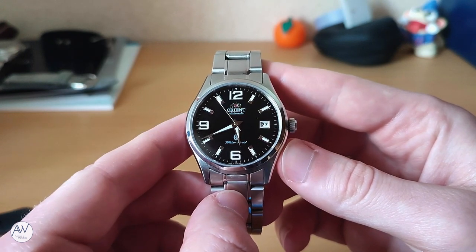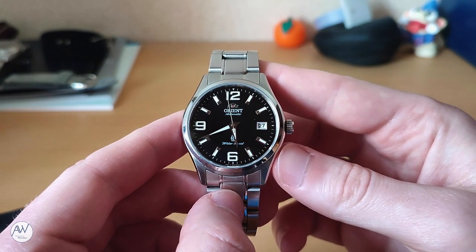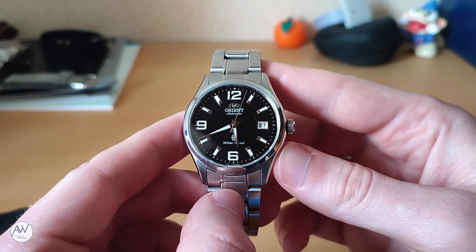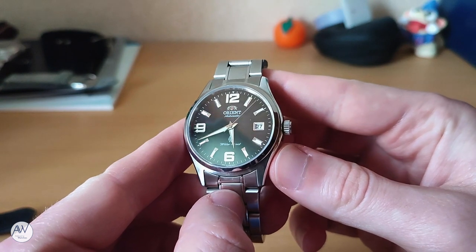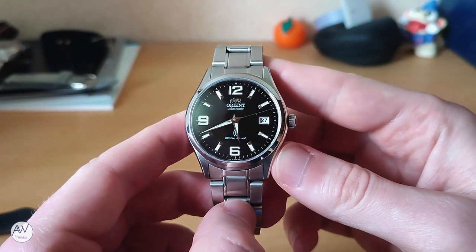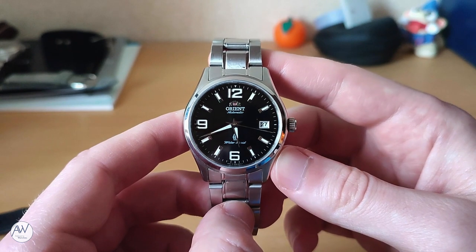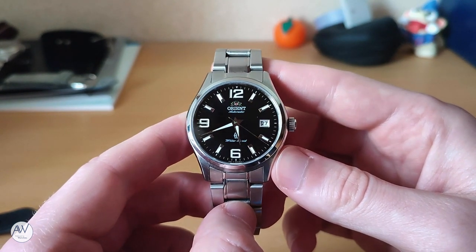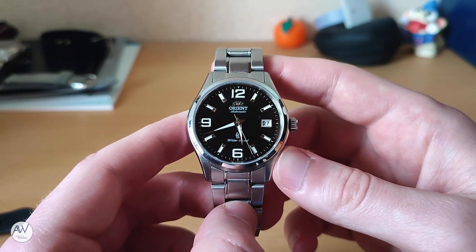Also just like my Orient Oyster, this watch has been discontinued by Orient and is now quite hard to find. Knowing that was part of the reason I bought this watch when I saw it, but it was also at a price that I couldn't pass up. With so many other Explorer homages on the market now, I can't help but think that if Orient still made this watch, it would be a very good seller for them. This is for a few reasons which we'll get into in this review, but as always, there are also some things I don't like about the watch.